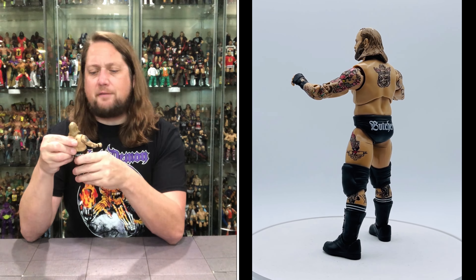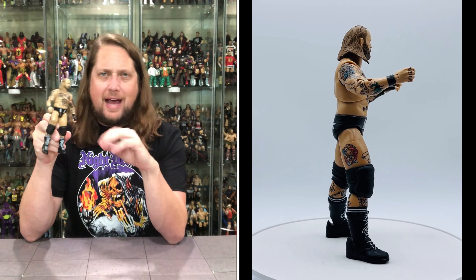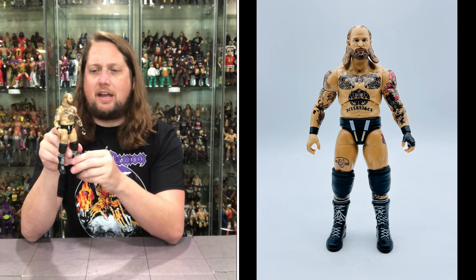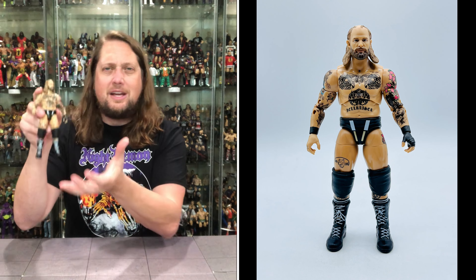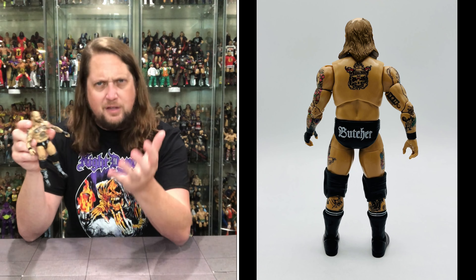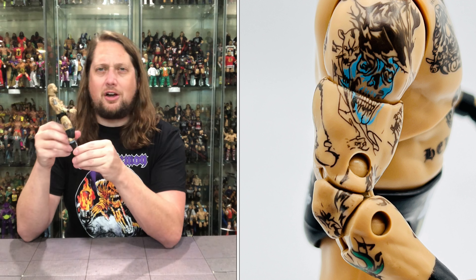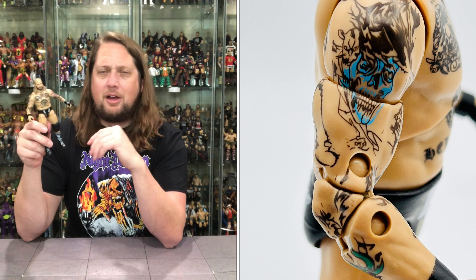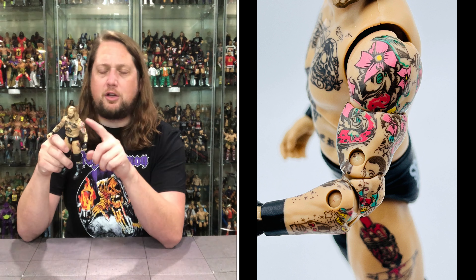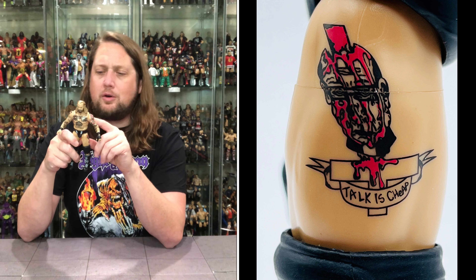We get Butcher out of the package here. Definitely a thicker, bigger body style. So many of the AEW guys — nothing against them, we're all sized differently — but there's so many small little skinny guys. Butch has got a girth to him, he's got some weight to him. Definitely feels different in the land of littler wrestlers. And talk about colorful — you'll never say AEW wrestlers aren't colorful. They're putting the Jazzmers team through their paces trying to get all these tattoos lined up. Got the big floral sleeve looking beautiful, love the coloring. Got the big old tattoo on the back — it says 'The Old Death.'